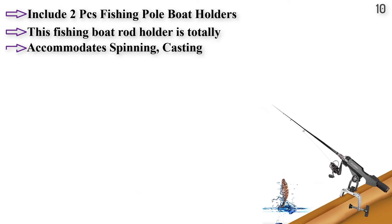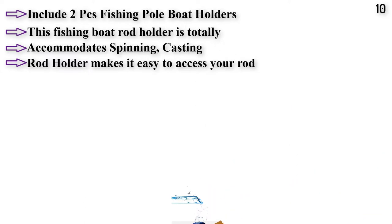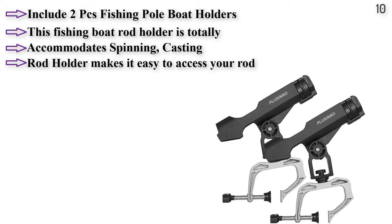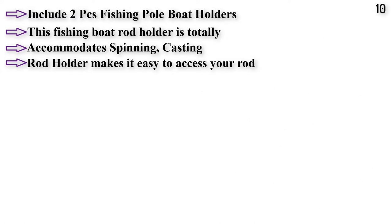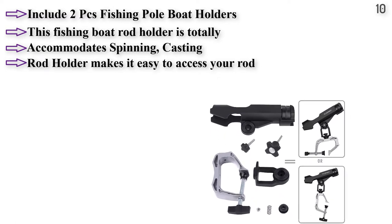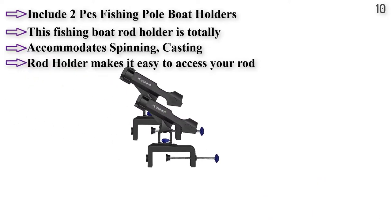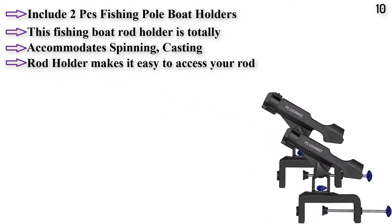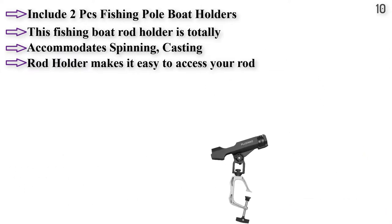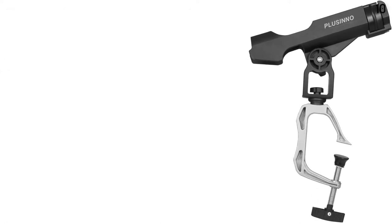These come as individual holders or in packs of two. This fishing boat rod holder is totally made of high quality, eco-friendly material — strong and anti-corrosion. Constructed with high impact resistant heavy duty ABS, it accommodates spinning, casting, and spin cast rod handles. The 360 degree adjustable rod holder makes it easy to access your rod and put it into the perfect position. Great for boats or kayaks, includes stainless steel hardware.